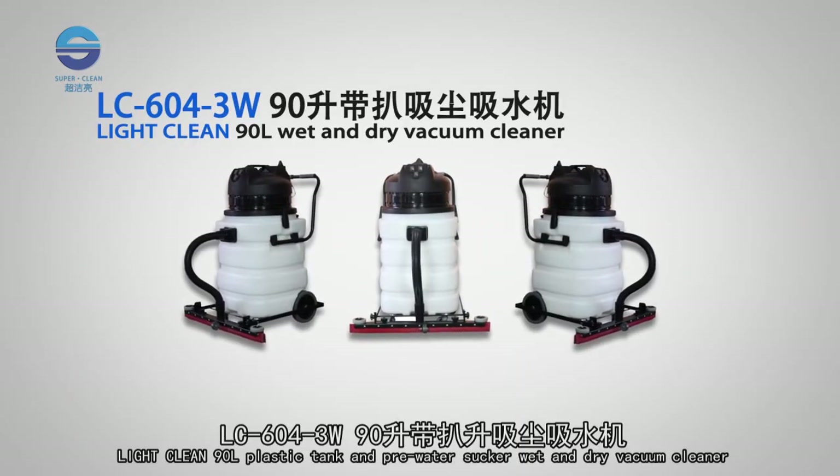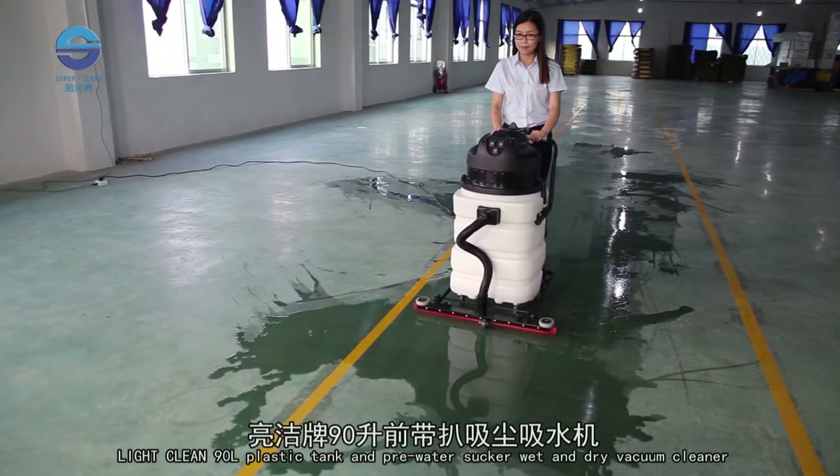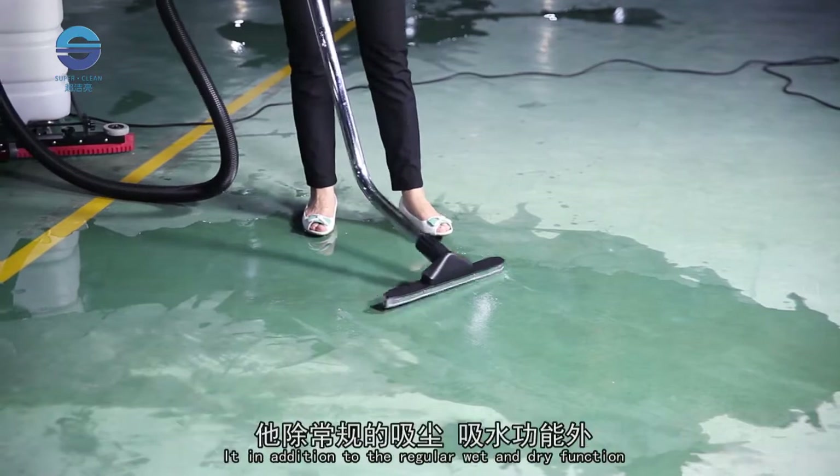LC604W90 Wet and Dry Vacuum Cleaner — Light Clean 90 litre plastic tank and pre-water sucker wet and dry vacuum cleaner is suitable for the harsh environment of a large capacity wet and dry vacuum cleaner.